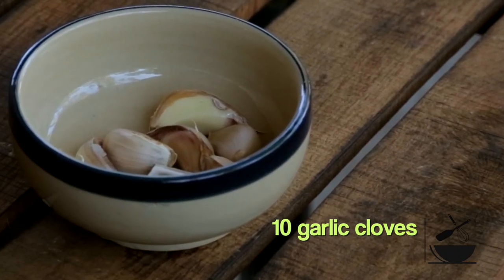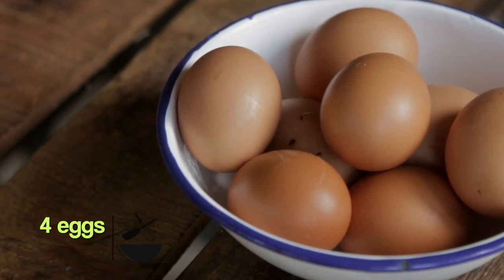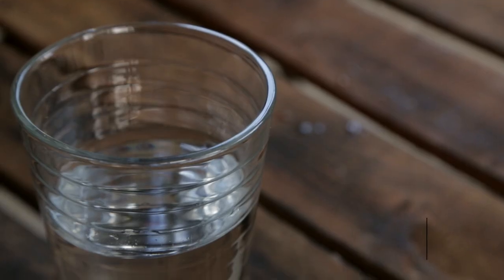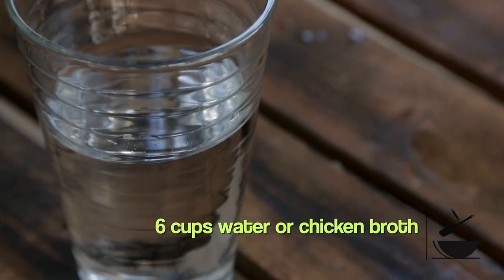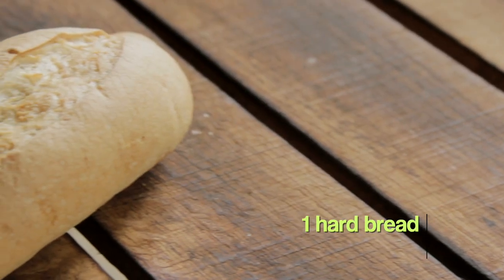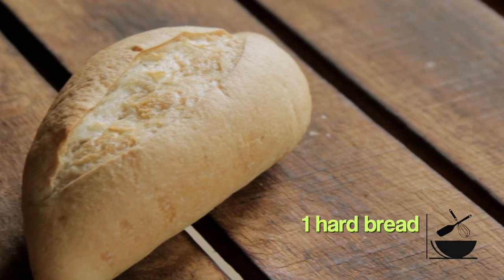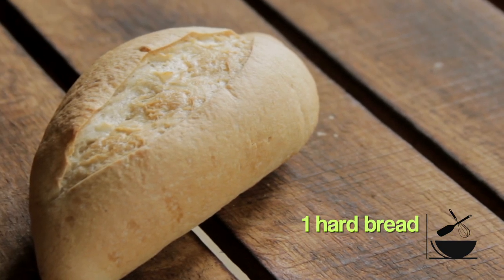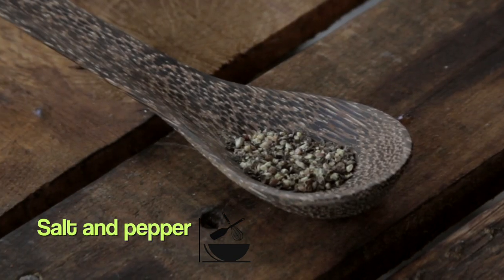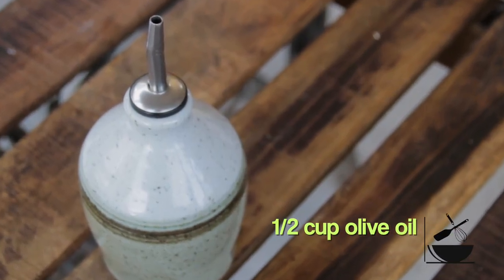Ten garlic cloves, four eggs, one teaspoon of paprika. We need six cups of water or chicken broth, whatever you prefer. One piece of bread — it could be old bread, it doesn't have to be new. Even one that is kind of getting hard, that's the one that you want. Salt and pepper to taste and half a cup of olive oil. That's all we need, so let's get cooking.